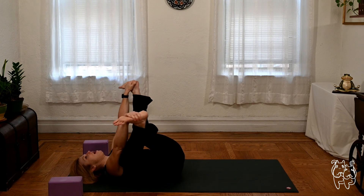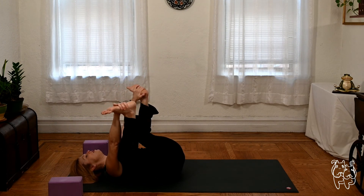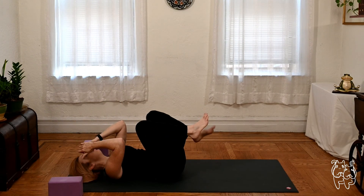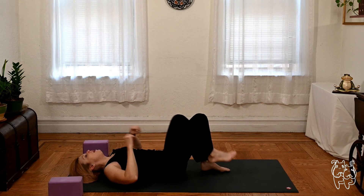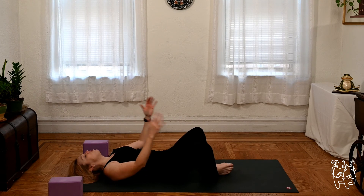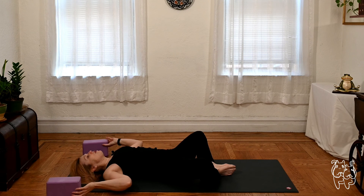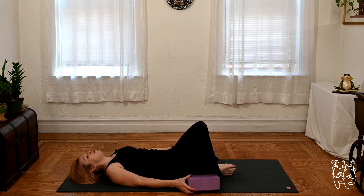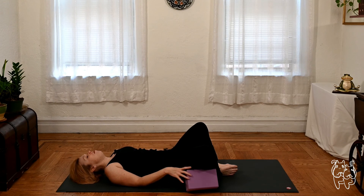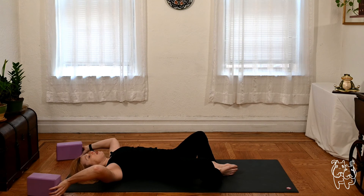Releasing the back and the hips. And if this is when you usually take your inversion, feel free to take a headstand or shoulder stand. If you're not going upside down today, stay on your back — supta baddha konasana. Feet together, knees out. Maybe put blocks or something under the knees if the hips are asking for a little TLC today. Nice deep breath. Stay present.